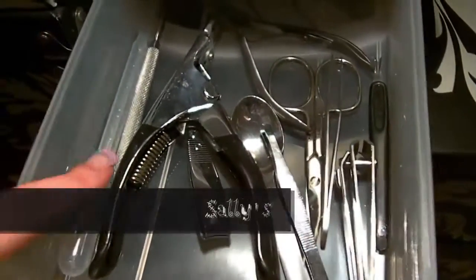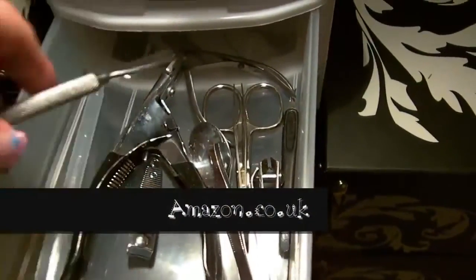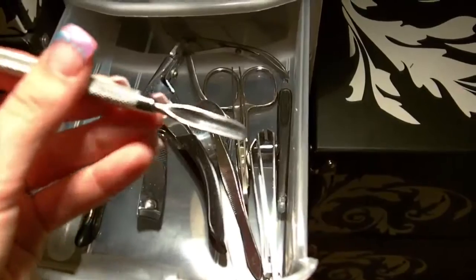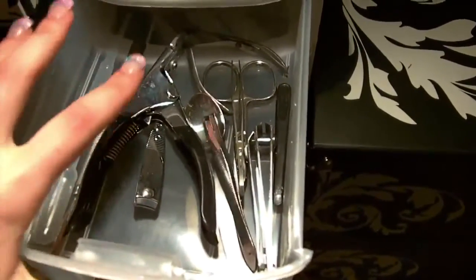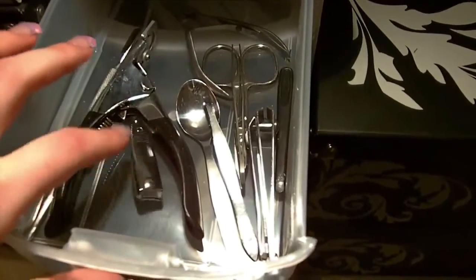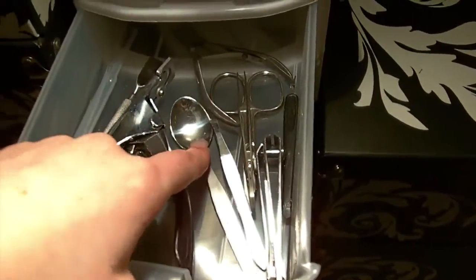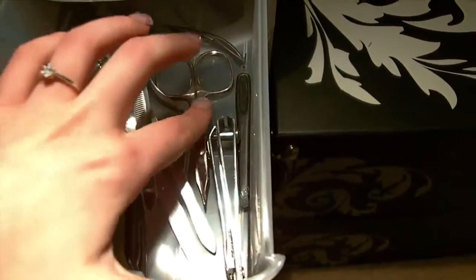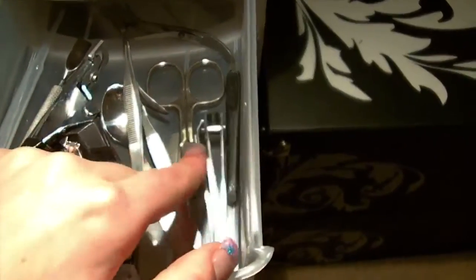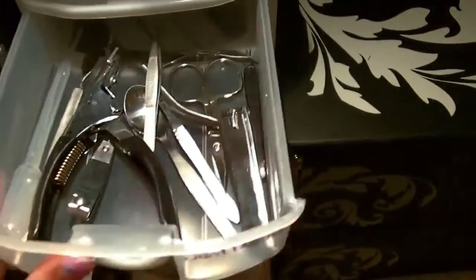Next I have all my implements. I've got my dropper for my acrylic liquid, my cuticle pusher — I use this a lot and I also use it sometimes for scooping glitter. I've also got my tip cutters, some nail cutters, a spoon for when I mix my acrylic and glitters, tweezers, scissors, some more nail clippers and my cuticle nippers at the back.